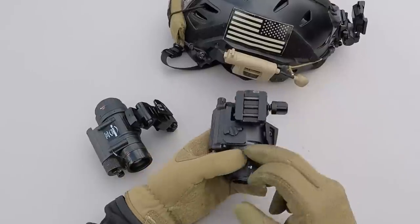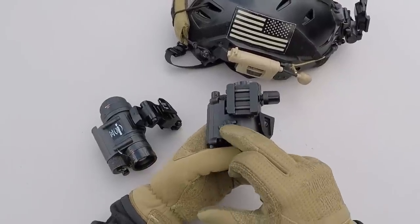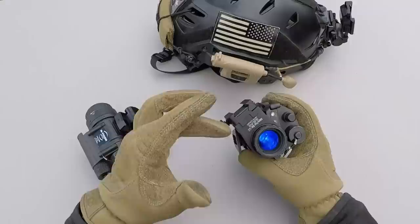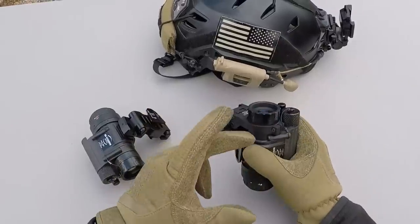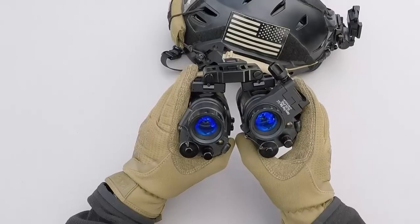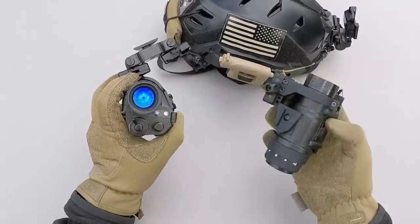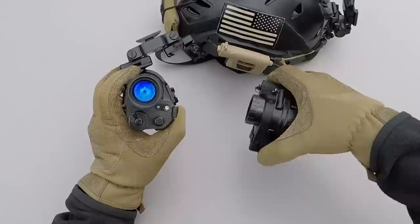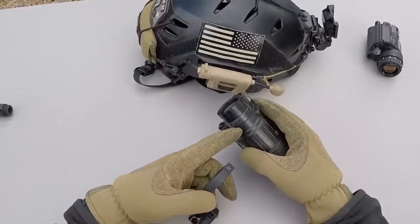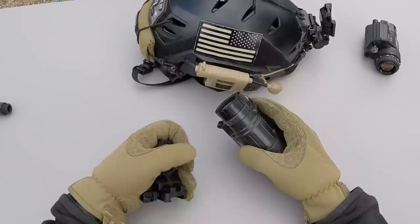Since the D14 connects to the PVS-14 housing using just the single arm with one attachment point, it leaves the front of the 14 open. So you can stick something like a D-Lock weapon mount onto the objective lock ring on your PVS-14, which lets you basically take it from your head and quickly stick it onto your gun.